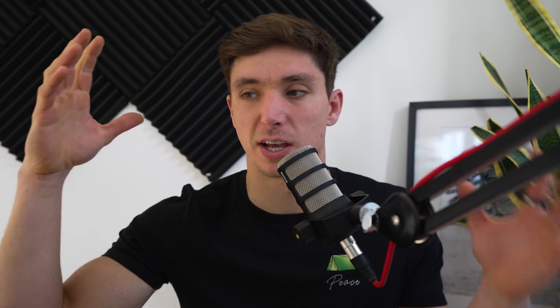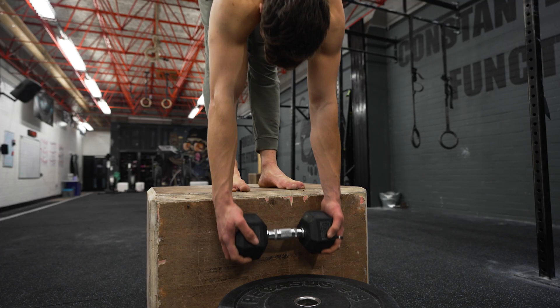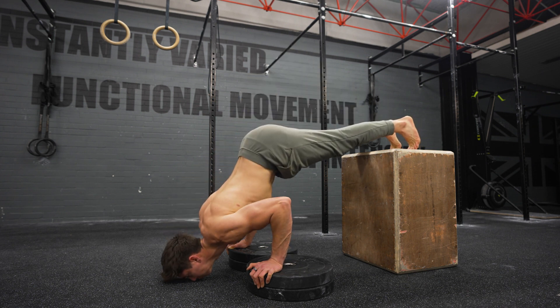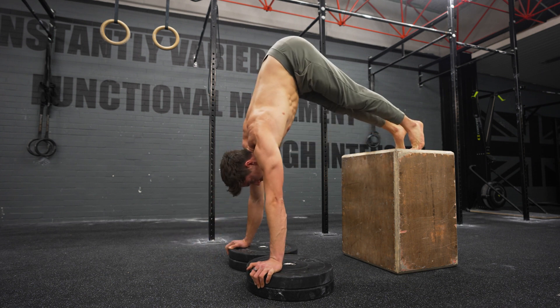This is actually really simple with weighted training because the movements are quite simple and we can just incrementally increase weight or reps. Bodyweight training has a bit more nuance to it, and we need to figure out how to apply progressive overload at a micro level over the weeks. There are two different ways I like to think about it: number one is through reps, and number two is through intensity.